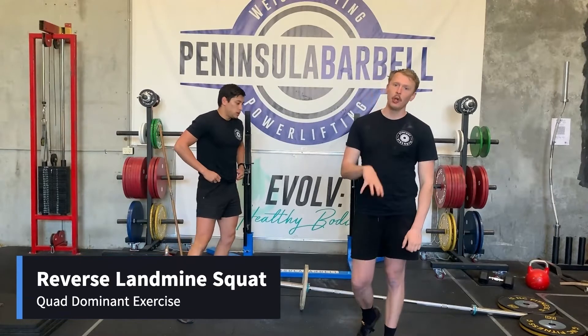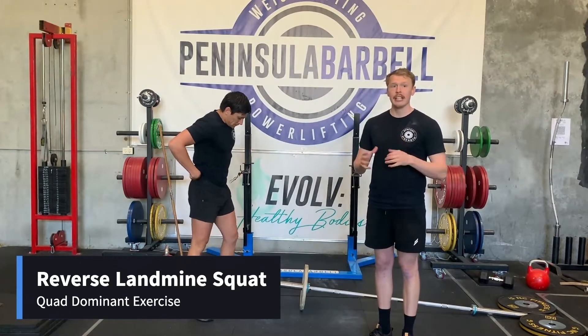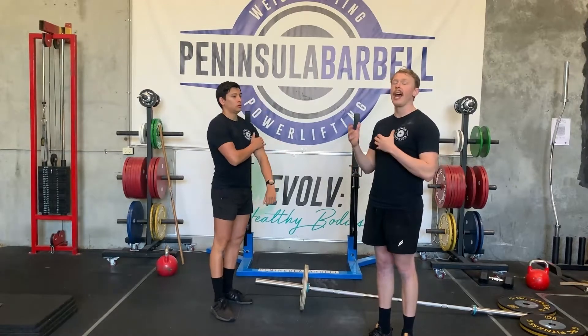Here we have a variation on our normal landmine squat. What it's going to try and promote is a reverse landmine squat where we try and get a hack squat kind of idea.